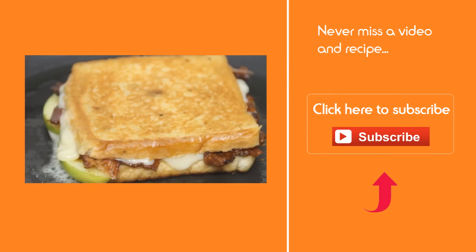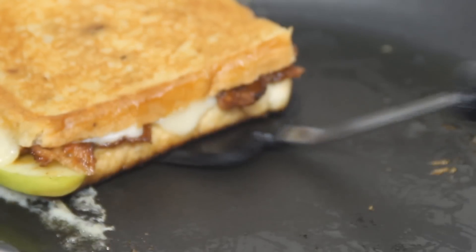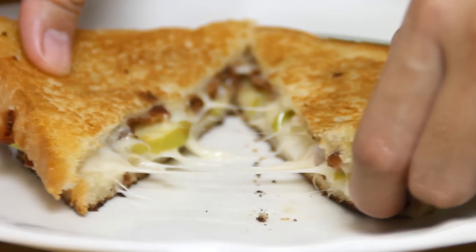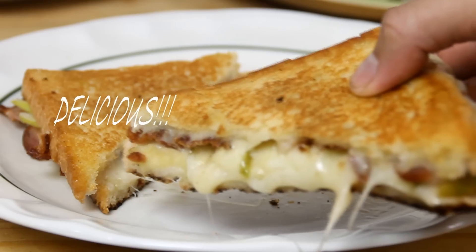The grilled cheese is nicely melted. We're gonna put this on a plate and cut into it — and there you have it, our apple bacon grilled cheese. Great for lunch, dinner, or even a snack.